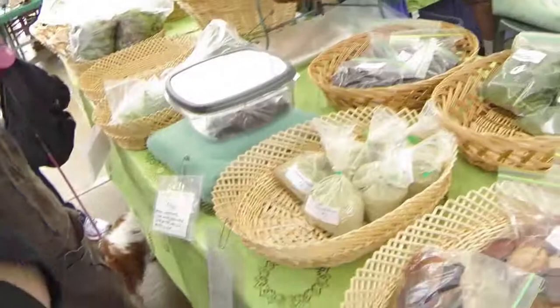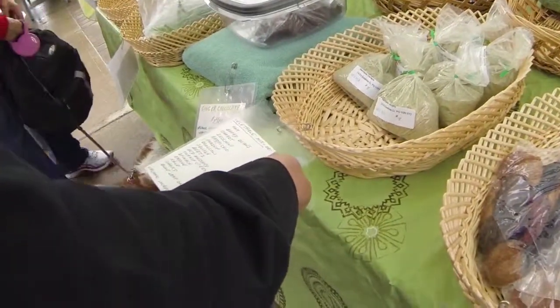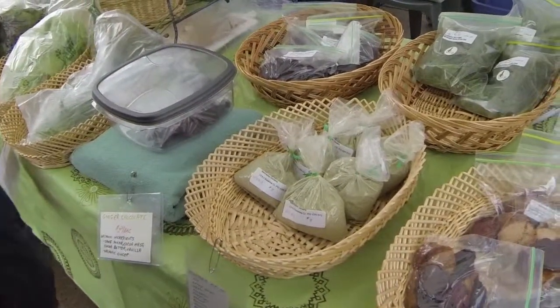What do you got there? Veg mix. So this is basically like... instead of using the vegetable stock, you use this stuff in the vegetable stock.